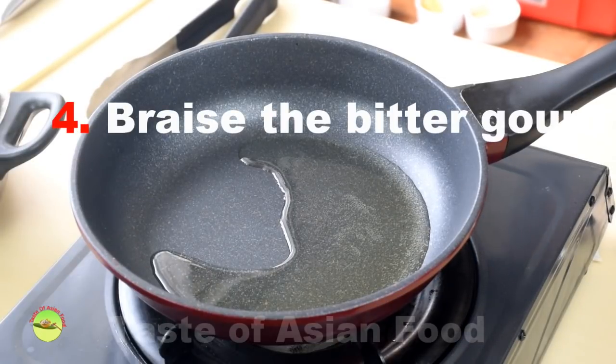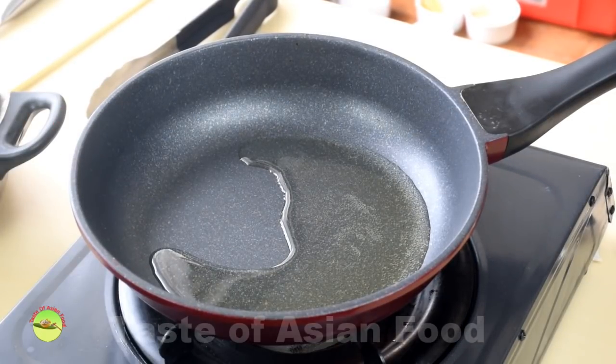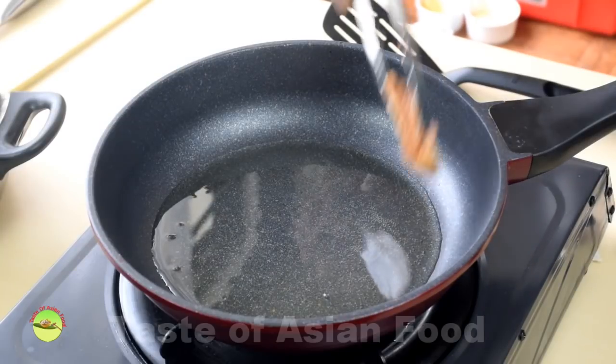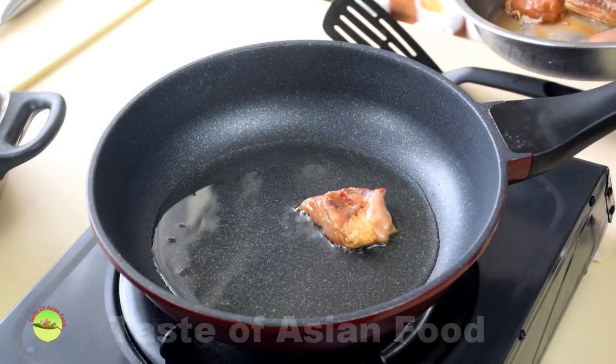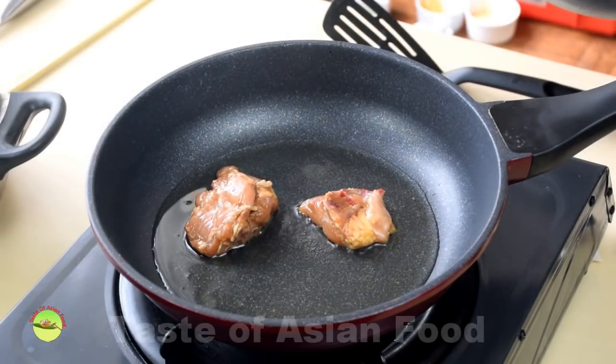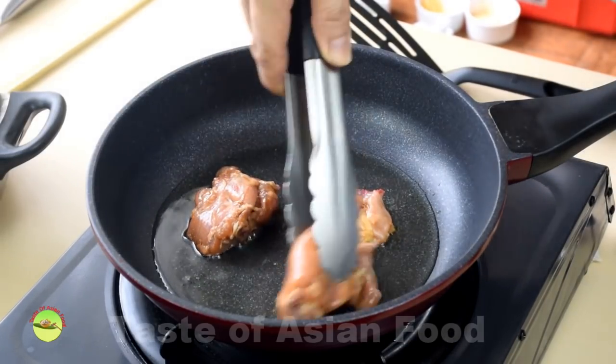Step four: braise the chicken and bitter gourd. Pan-fry the chicken with some oil in a wok or saucepan until both sides turn slightly brown.